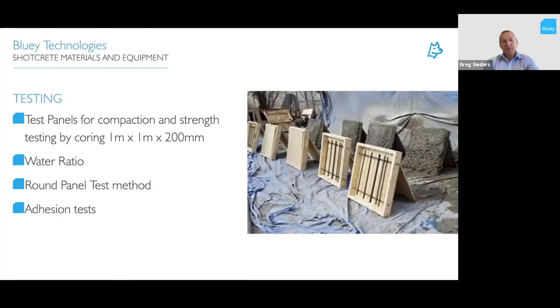Test panels for compaction and strength are done at the start of the project before spraying onto walls. They are usually a one-by-one meter box at 200 mm depth with reinforcement on a slight angle to allow spraying — you can check compaction around reinforcements and take cores for strength testing. In-situ cores from the actual elements can also verify in-situ performance and check water ratio quality from the nozzle operator. Other test methods include round-determinate panel testing, generally for wet spray concrete mixes, and adhesion testing via cores on site to verify correct adhesion.